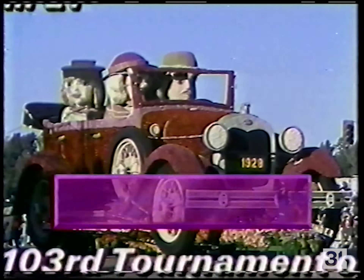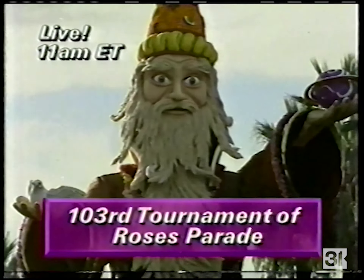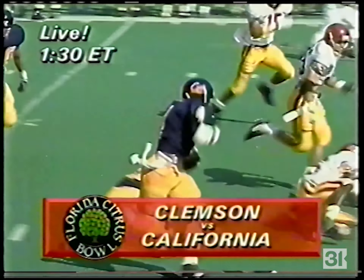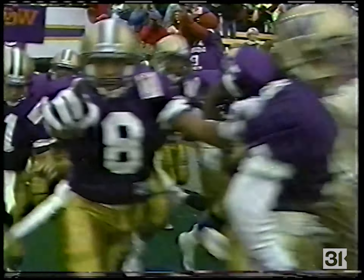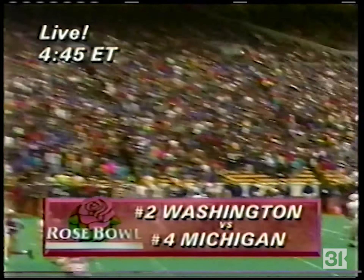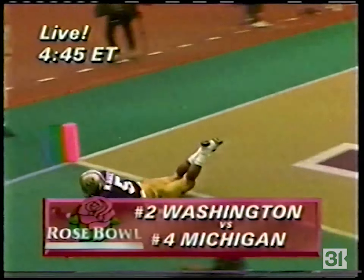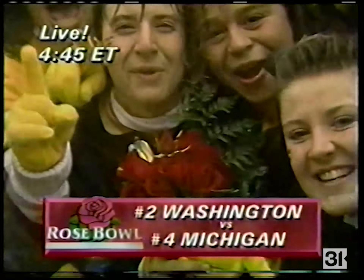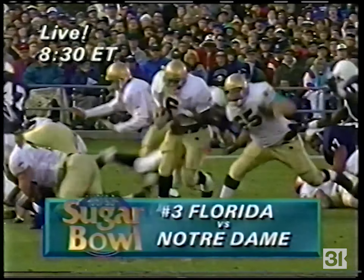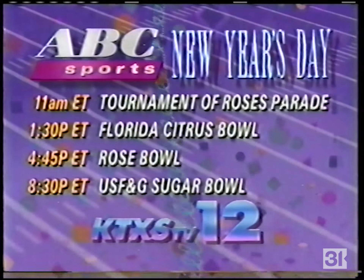New Year's Day — the best is here! It all begins with the 103rd Tournament of Roses Parade. Then our bowl-game triple header kicks off as ACC champ Clemson meets California in the Florida Citrus Bowl, followed by the matchup you've been waiting for in the granddaddy of them all: the undefeated Washington Huskies make their claim for the national title as they tackle Big 10 champ Michigan in the Rose Bowl. And that night, number three Florida takes on Notre Dame in the USF&G Sugar Bowl. New Year's Day's biggest games are on ABC Sports.